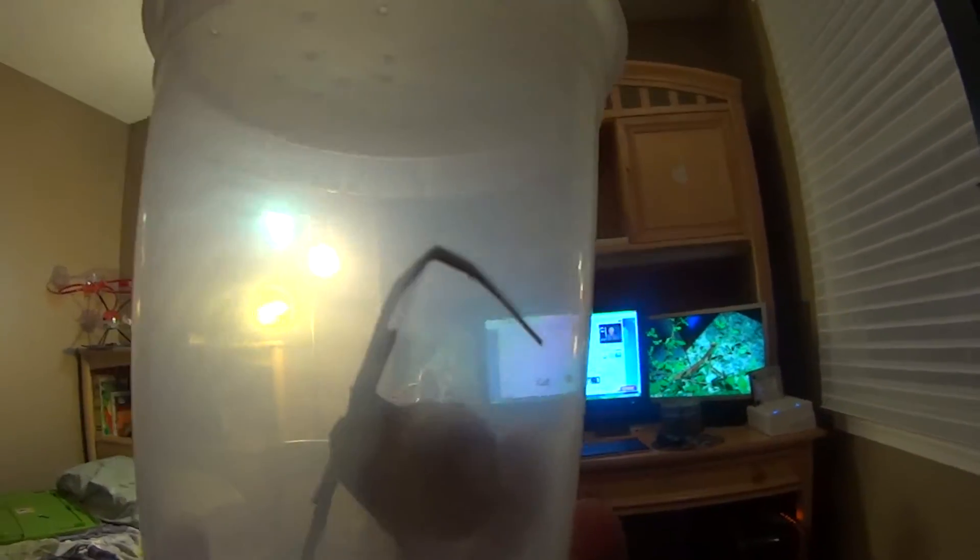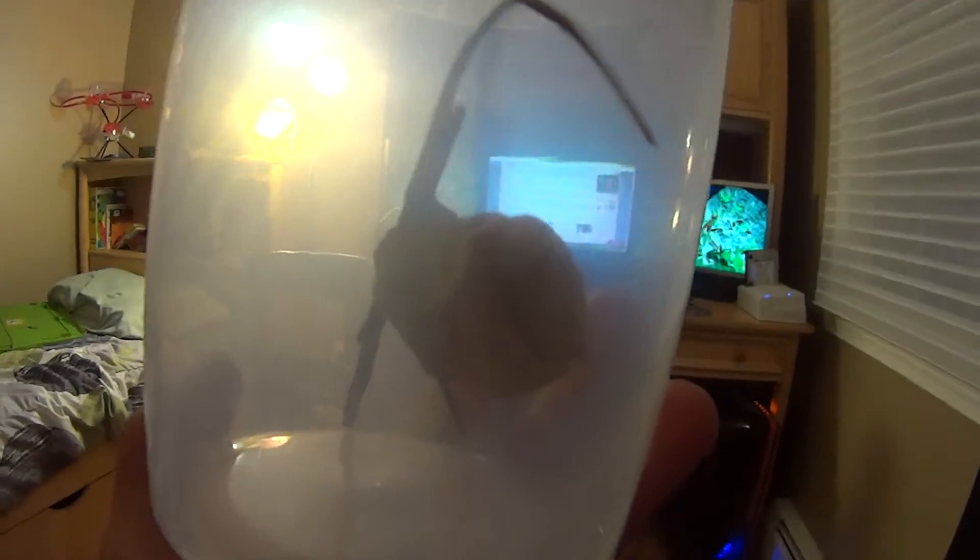Hey guys, just wanted to do a quick video on this mantis egg case. I want to do a video on how to find mantis egg cases, what to do with them, how they can be beneficial to you. You can find them on bramble, trees, fence posts — you can find them on most plants just hanging there.